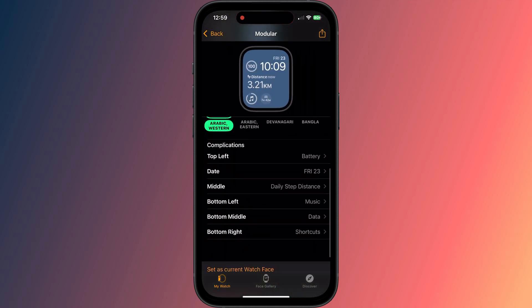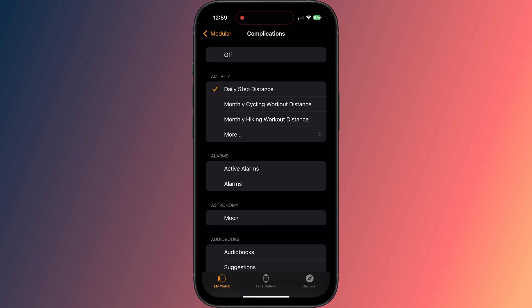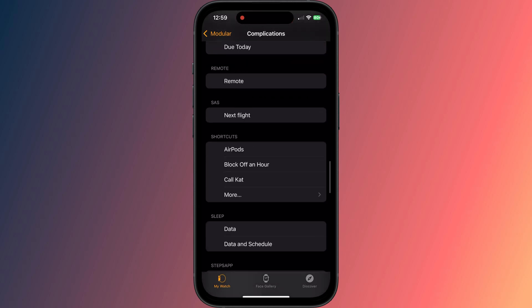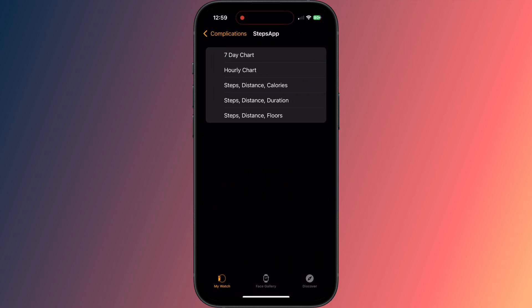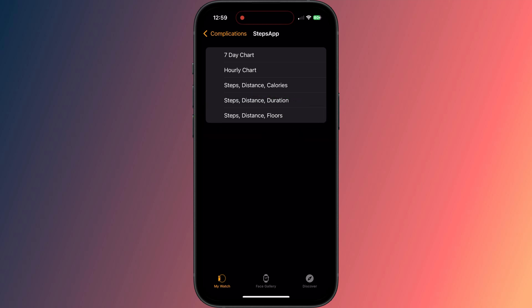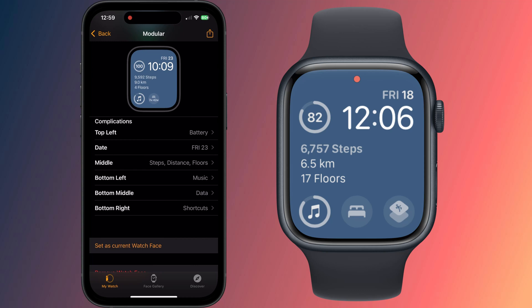The final step is to add the complication to your watch face. Tap on the watch face you wish to use — I always think that Modular works best for displaying these kind of stats — and scroll down to Complications. Choose where you wish to add the complication, scroll through the alphabet down to S, and you should see a list of options for the Steps app. The one I like to display is Steps, Distance and Floors.